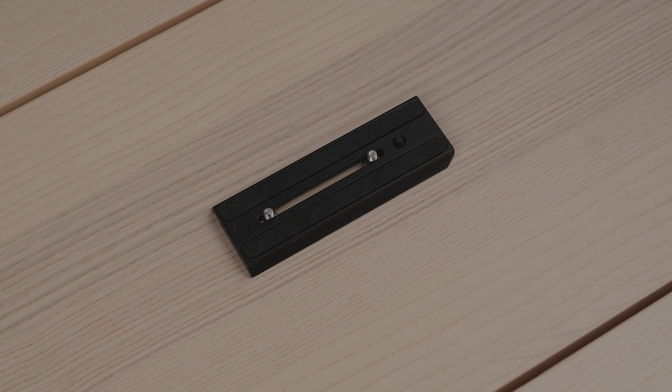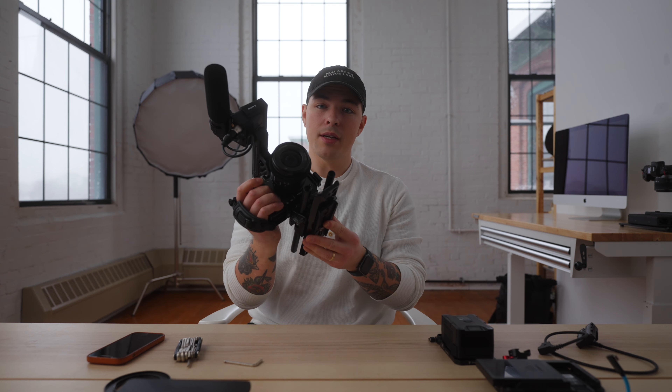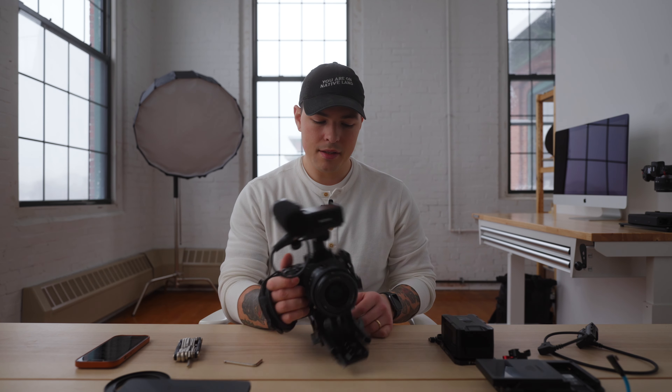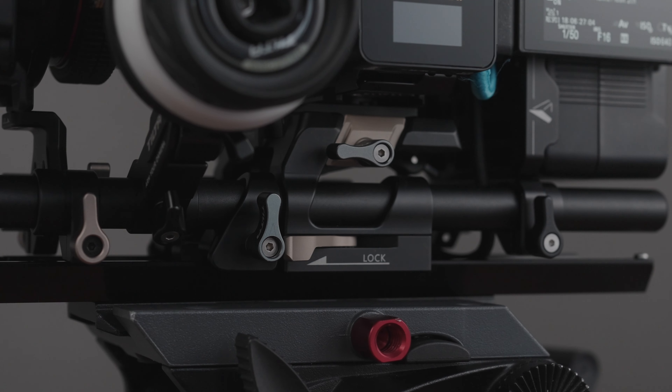The next thing I put on this camera setup is the Tilta dovetail plate, and I actually have a Manfrotto quick release plate mounted to the bottom of it. The dovetail plate has a locking mechanism and a failsafe on the end, just like the quick release on the cage. It slides right in, you'll hear it lock, and it aligns with my 10-inch rails. The lightweight dovetail plate from Tilta is $160, which seems a little ridiculous for just a piece of metal, but there's a lot of advantage being able to move your mount points across the camera as center of gravity shifts with bigger lenses or batteries.